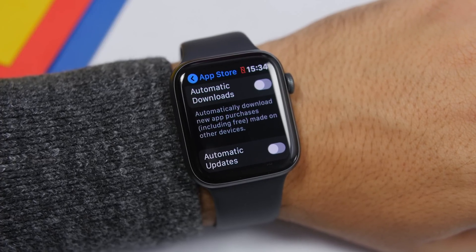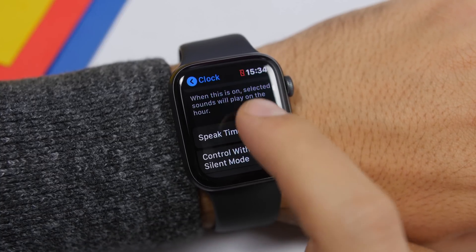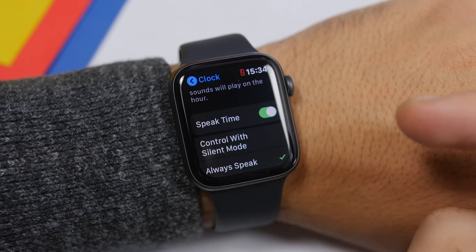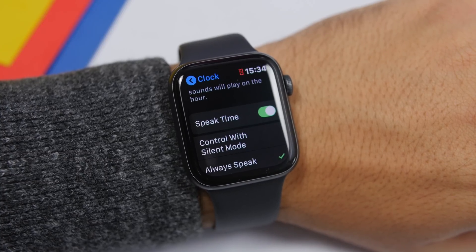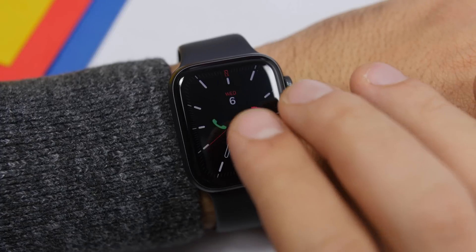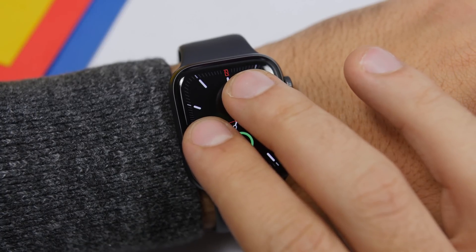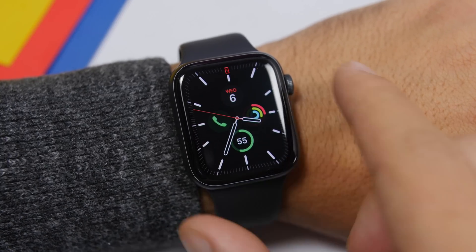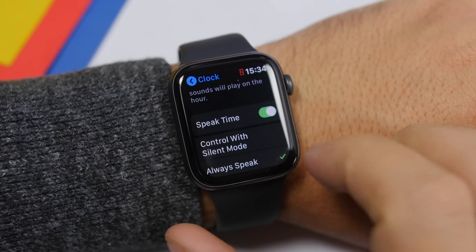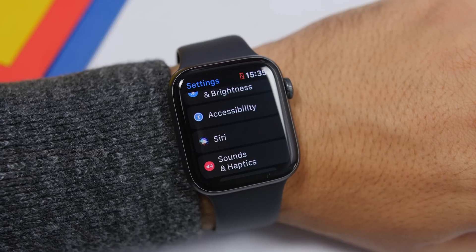Under the Clock section in the Settings app on watchOS 6, you will find Speak Time. What this does is allow you to hear the time — the Apple Watch will speak it for you without you having to look at it. All you have to do is tap and hold with two fingers and the Apple Watch will speak the time. That's really convenient. Go to Settings > Clock and enable Speak Time.